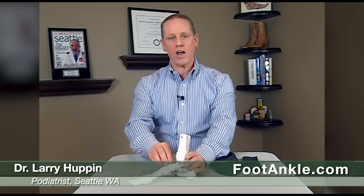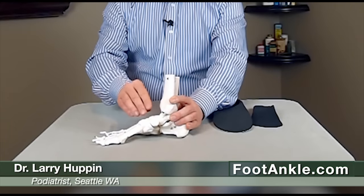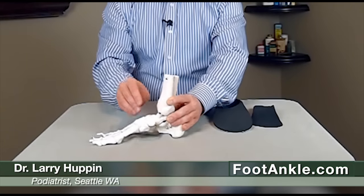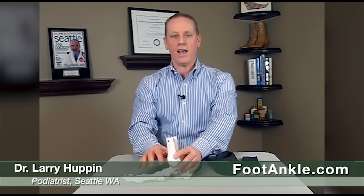This is usually caused by the foot collapsing more than it should. If you look at the foot as an arch, whenever that arch goes down, it gets longer on the bottom, but on top it gets shorter and all these bones get compressed together. That leads to pain.